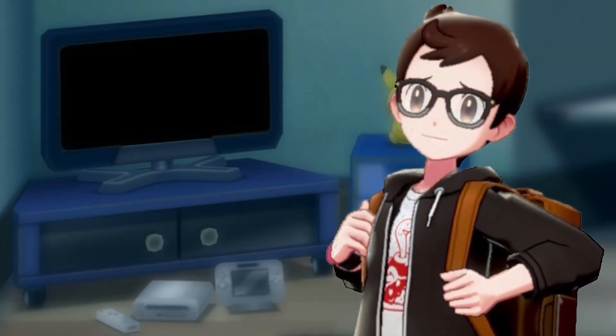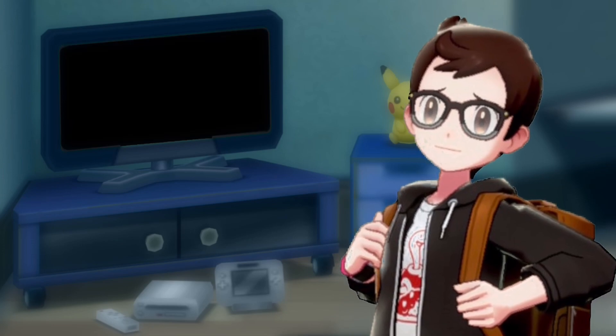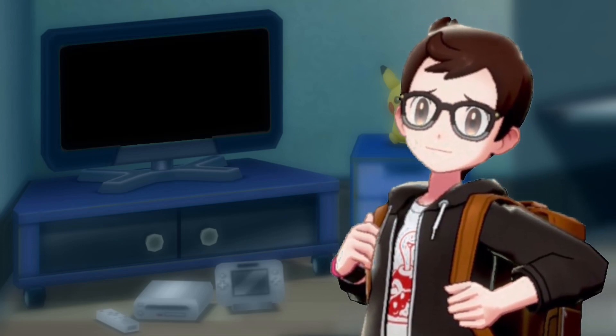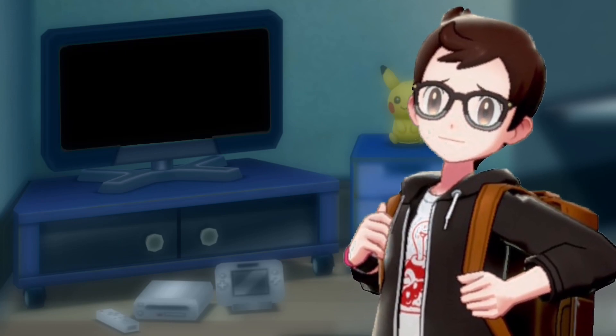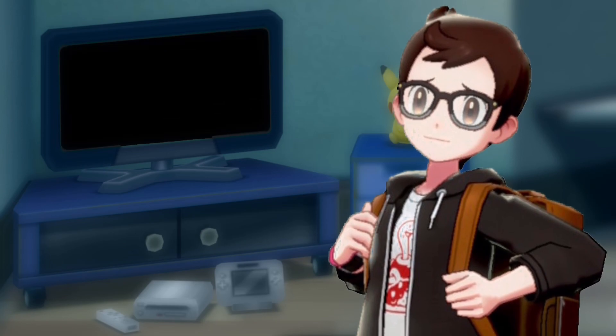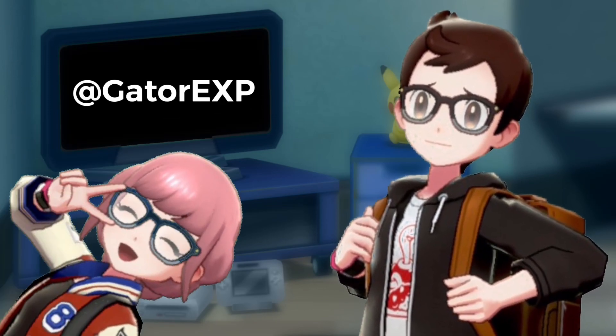Anyway, this is GatorX and welcome to the new end screen. Hopefully by the time you're watching this, channel memberships are up, so hopefully in the next few videos we'll have some names on that TV. Big thanks to everybody, especially you watching right now. You can follow me on Twitter, and I hope you have a great day.